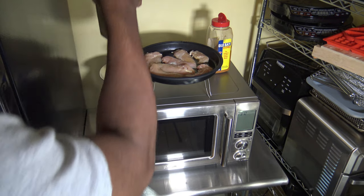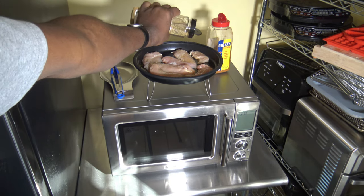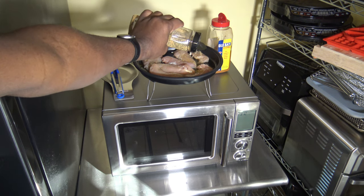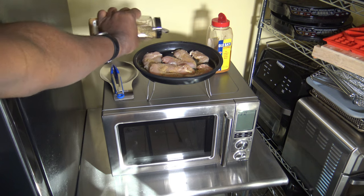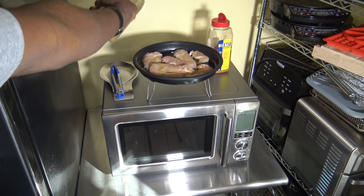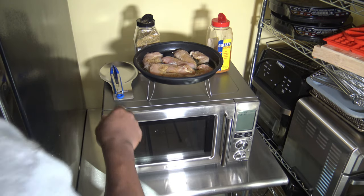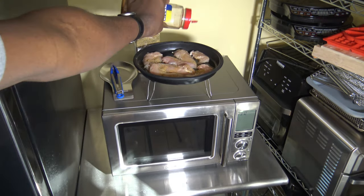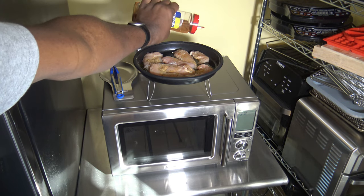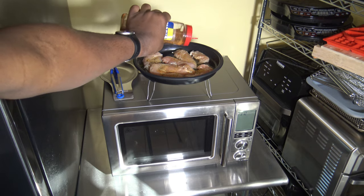Let's put some more of the Montreal Chicken Seasoning on here and get that covered really nicely. And let's put a little Old Bay over on there too — just a little dusting of the stuff to season them up.